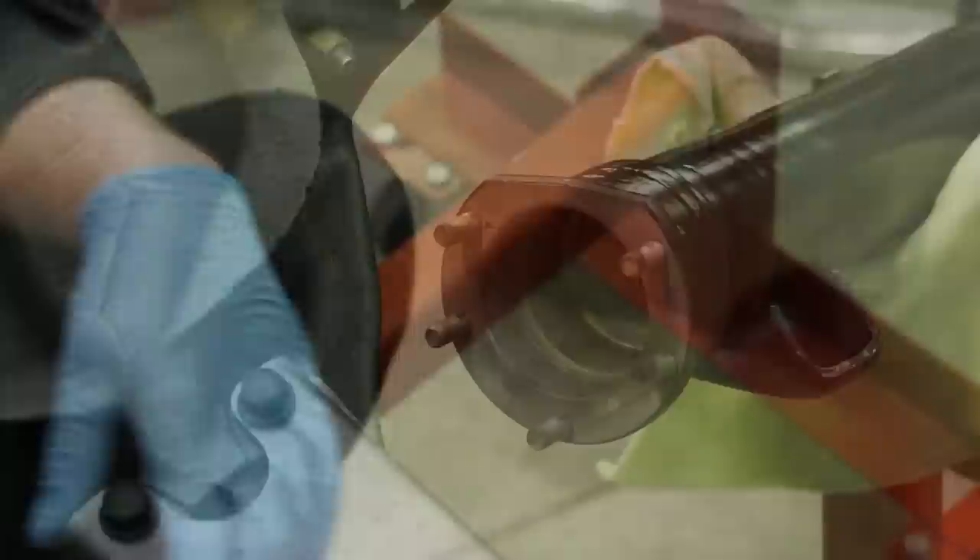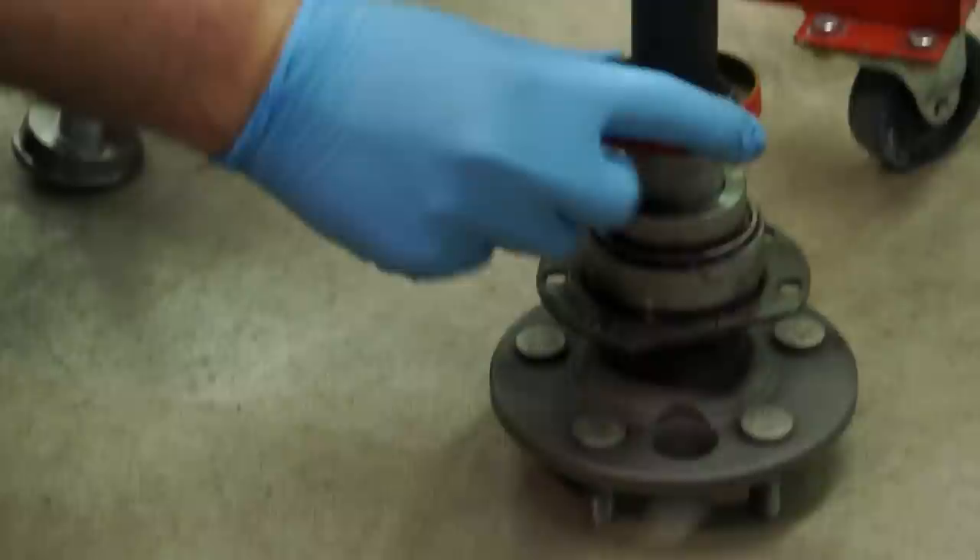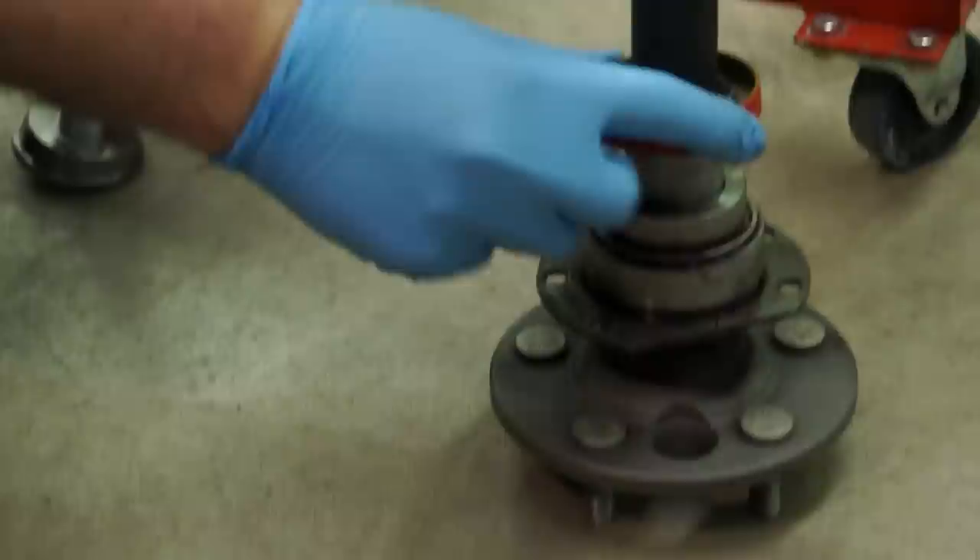Work in a criss-cross pattern. It's important when you're installing these seals to make sure you hammer it back far enough where it needs to go, because if you do not, once you install the seal in the axle, the retainer will hit the face of the seal.